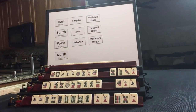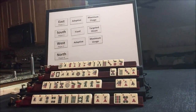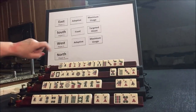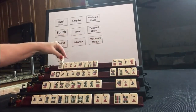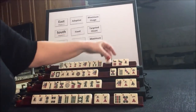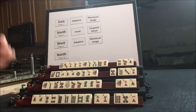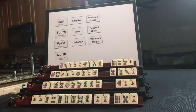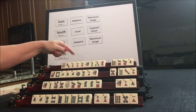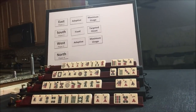Now let's see what we can do for North. Dots — no multiples, but we do have one, two, three, four, or two, three, four, five. Maybe we could even use that dragon. Let's say adaptive and maximum usage because we've got one, two, three, four. One, two, three, four, or two, three, four, five. So we're going to do adaptive and maximum usage. I don't think there's anything here that we can pick a hand yet, so we're going to start out adaptive and maximum usage.